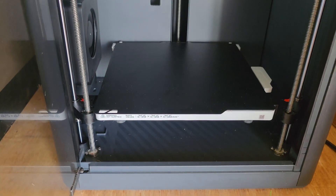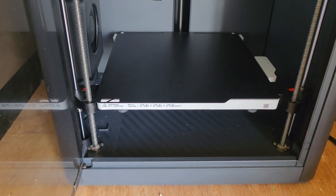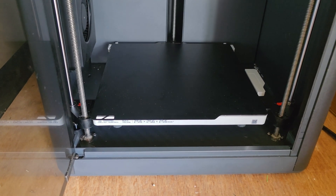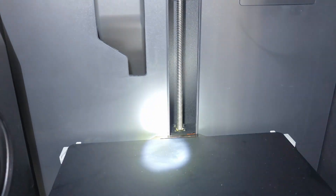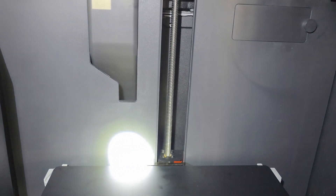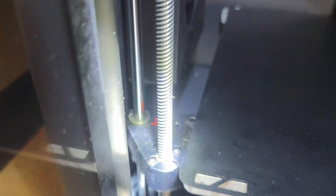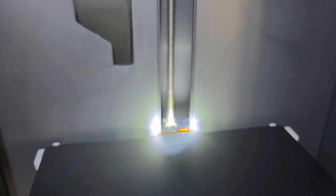It throws the deck right down to the bottom. Now this problem is normally caused by trash getting caught between that surface, that surface, or that surface. I've already cleared this and I've been puzzling over the problem for quite a while.